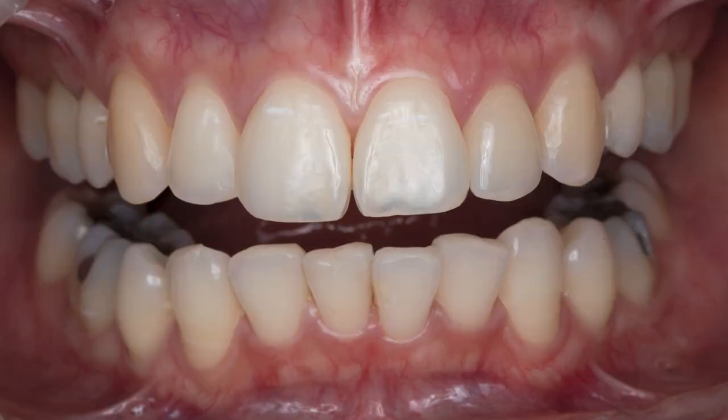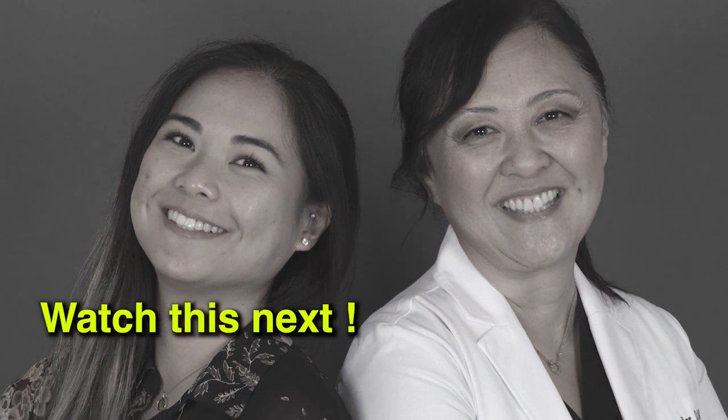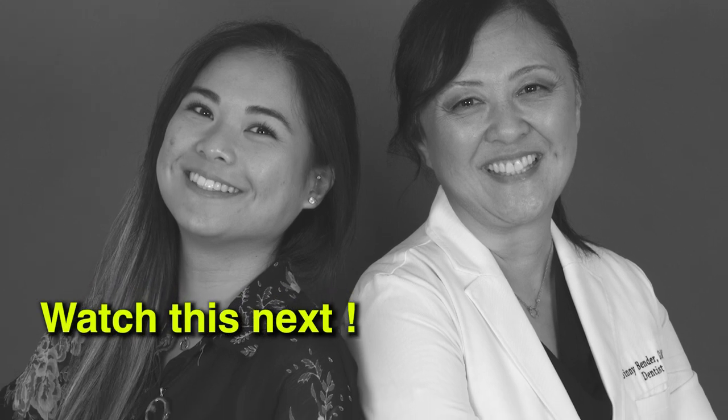The ability to scan a patient, design a crown, and mill a provisional chair-side and easily deliver the restoration allowed me to personalize the treatment plan with greater flexibility, resulting in a beautiful result. I was so happy to reconnect with my former patient to deliver a brand new smile.